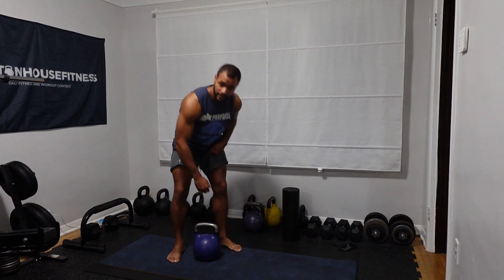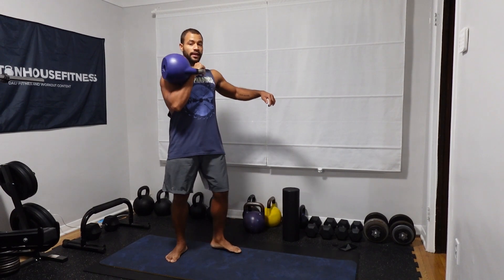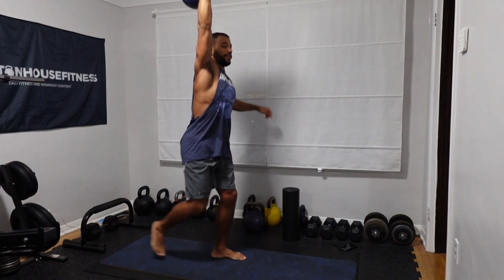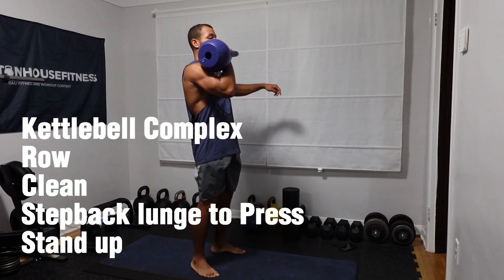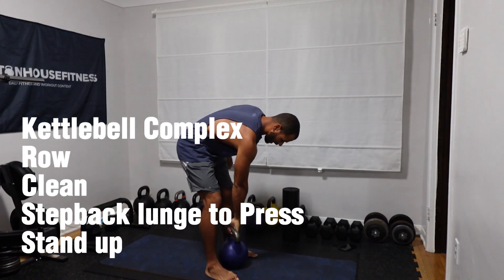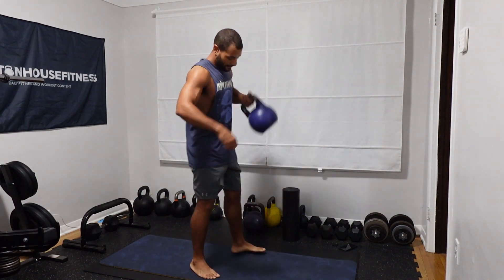We're going to break it up into a few movements. The first movement is going to be a row, and then from that row we're going to transition right into a clean. Then from there you're going to do a step back lunge press and then come up with it. Then we're going to switch sides. So basically: row, clean, step back lunge press, and up.